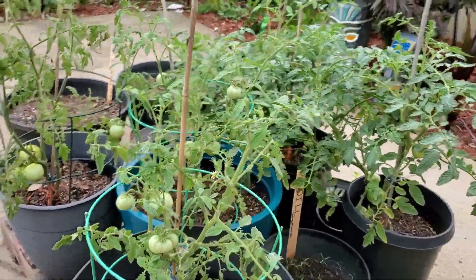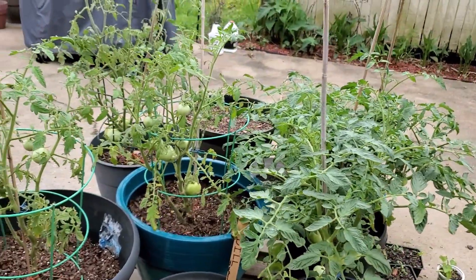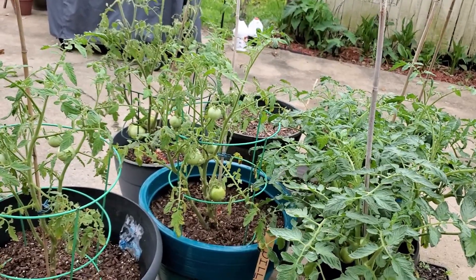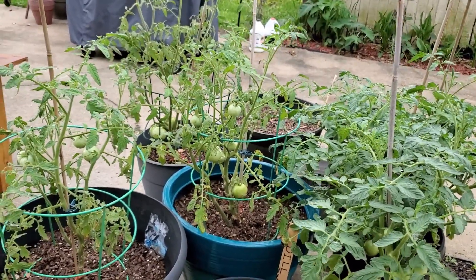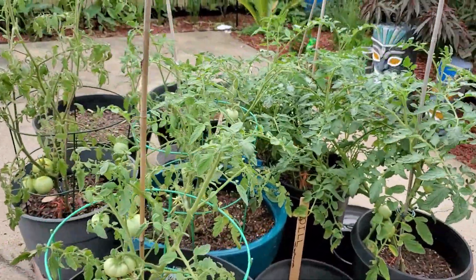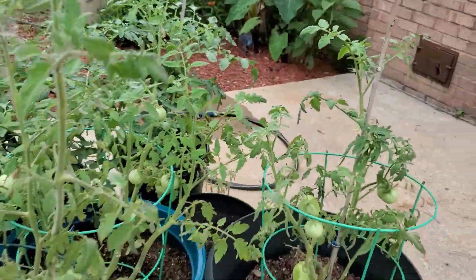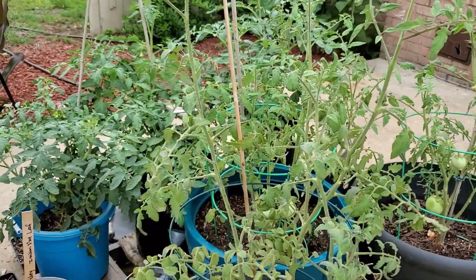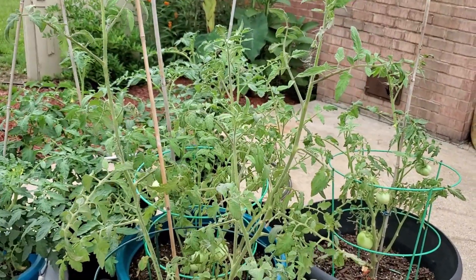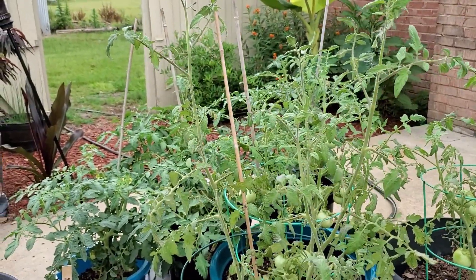Hi everyone and welcome to Two Egg Farms. It's Katrina, the cat-in-the-hat farmer gardener. I wanted to take some time today and show you what my tomatoes look like. I have tomatoes in two different areas. These are all my tomatoes that are on my patio — about half are determinate and half are indeterminate. I have pulled a lot of the tags off so I don't know which is which, but I'll be able to determine by the time they get ripe because of the size. I know I have some Better Boys and those are going to be a little bit bigger than the others.